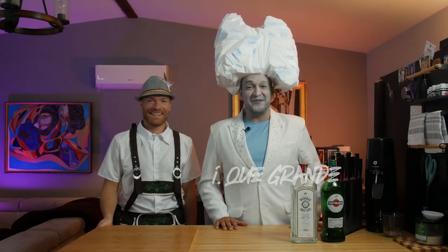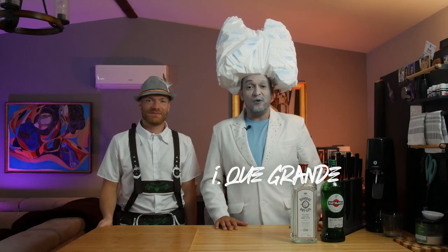Happy Halloween, everyone. This is Aike Grande, your host for Demystifying Gay Porn, or, as you see me today, the iceberg that sunk the Titanic. To my right is my favorite German, Alex the bartender, who is a German-Bavarian boy today, who will be making your drink.